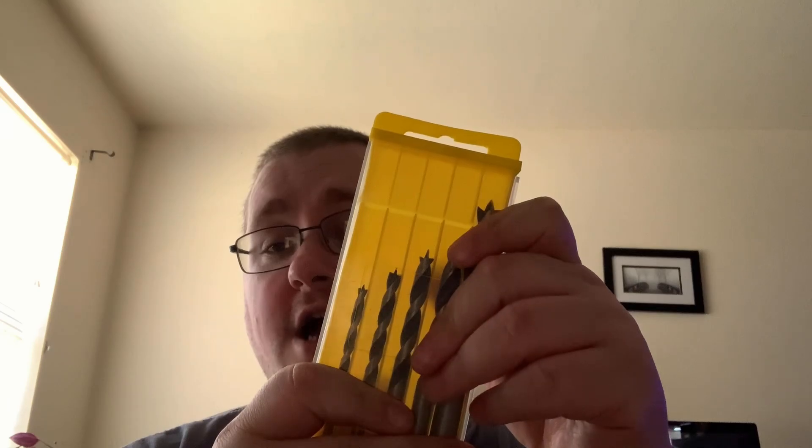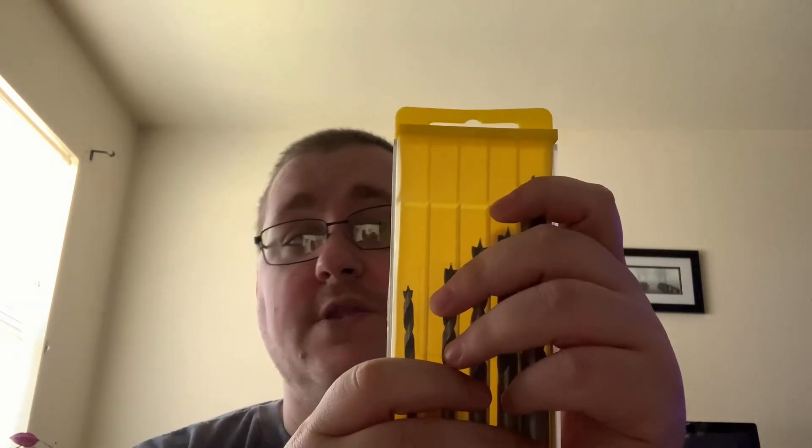The reason I'm going four and a half stars is again the cases. If you're just going to take these out of the case and put them somewhere else, fine. But if you want to keep things in their own case, these will not hold up over a long period of time — this one was already broken. But the drill bits themselves feel heavy, don't look or feel weak, and don't feel like they'll break easily. So I give these four and a half stars.